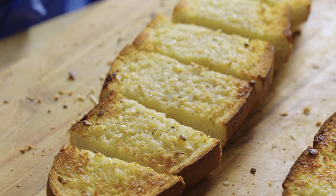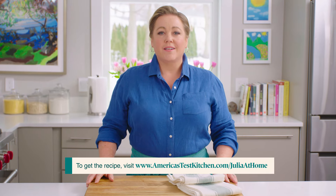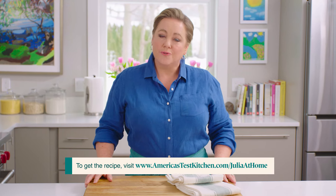Mmm! Perfection. That fluffy bread — thanks for watching and see you next time. Leave a comment below and let me know what you're excited to cook this week, and hit that subscribe button. You can get today's recipes and more for free at our website: AmericasTestKitchen.com/JuliaAtHome.